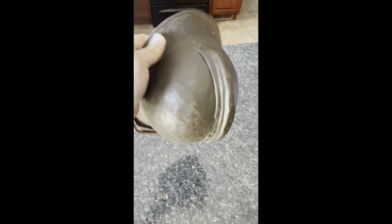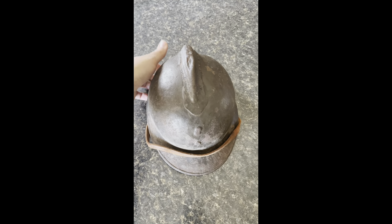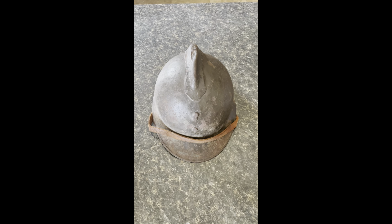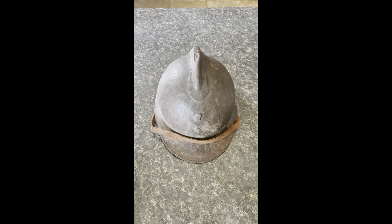So what I wound up getting for a really good price was a World War One helmet - still an Adrian, still made by the French - but this one has a bit more history, seeing as it was issued to the Italians. Thanks for watching and I hope you have a great day.